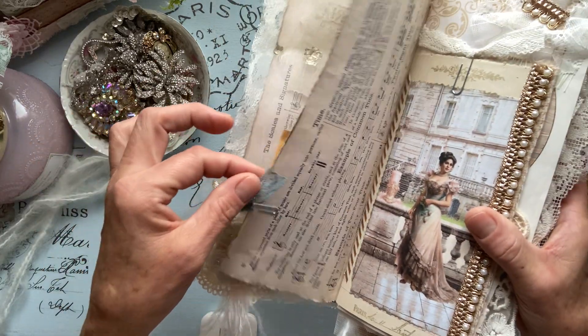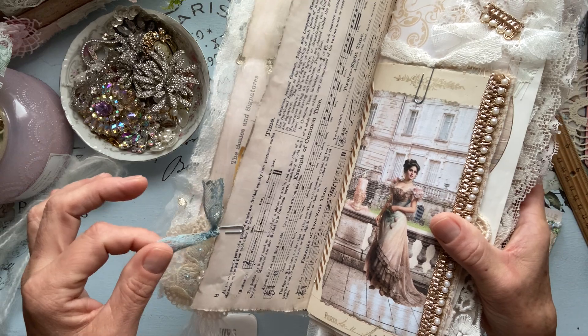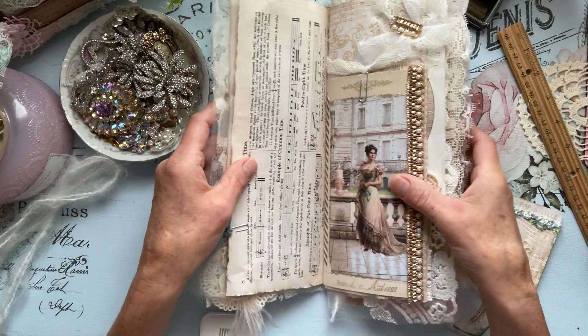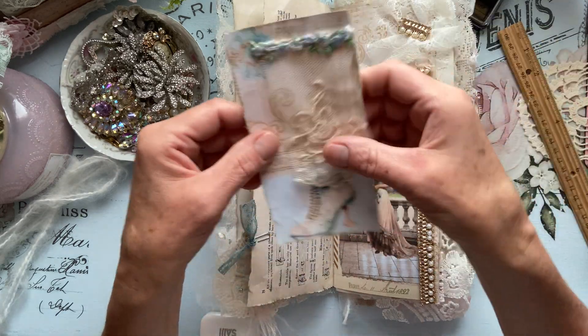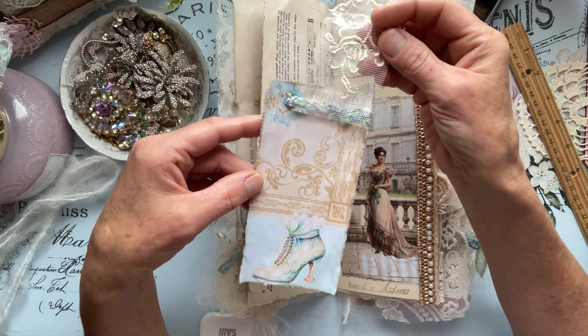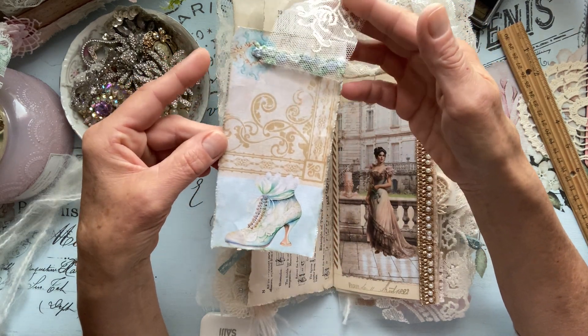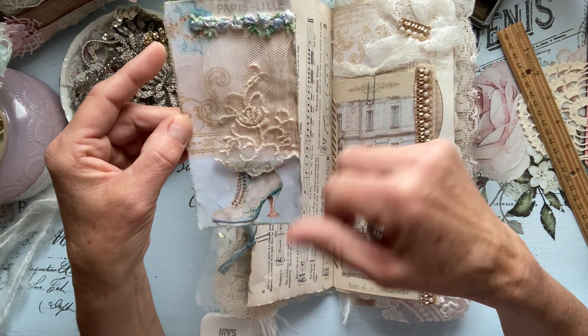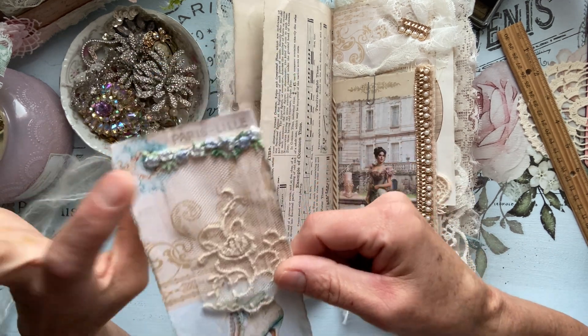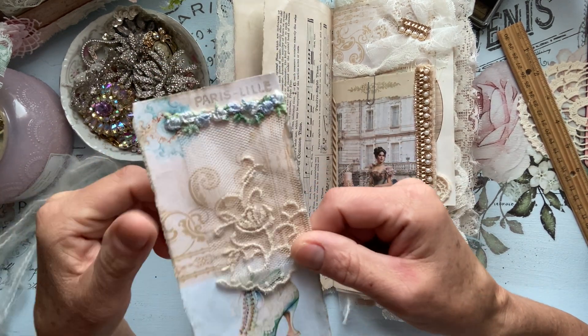Of course I always add vintage laces and trims on the end of my paper clips. And then I have a cute little card here. That beautiful lace — I forgot what these are called but it's gorgeous.